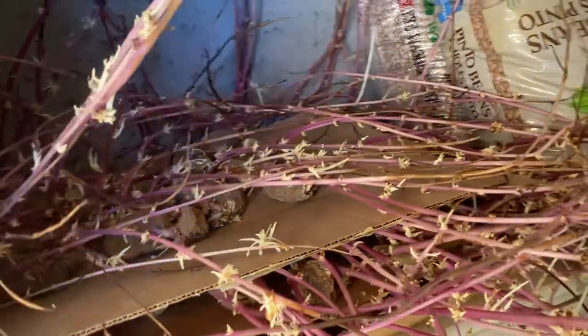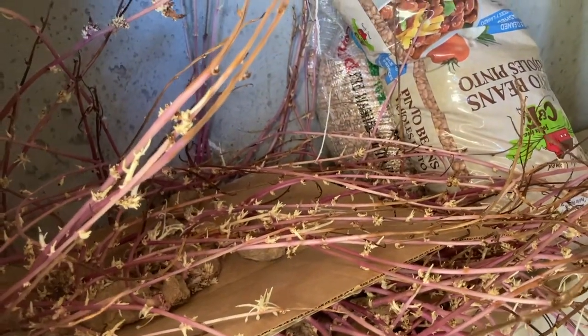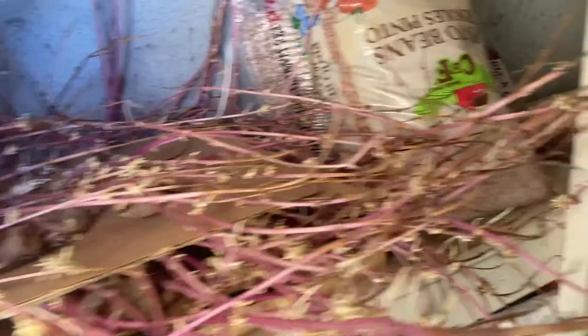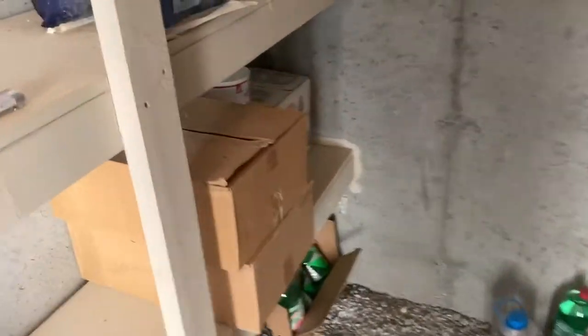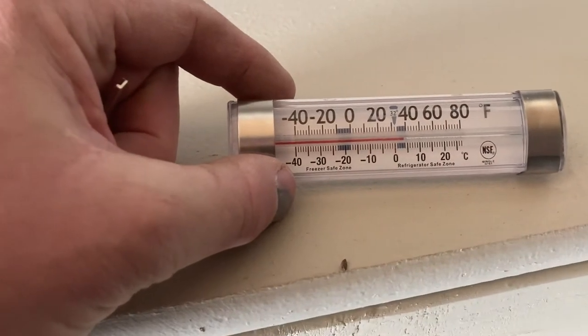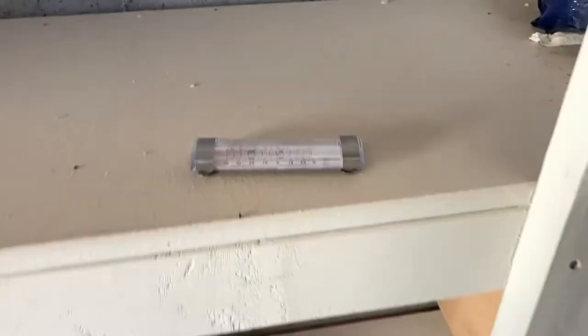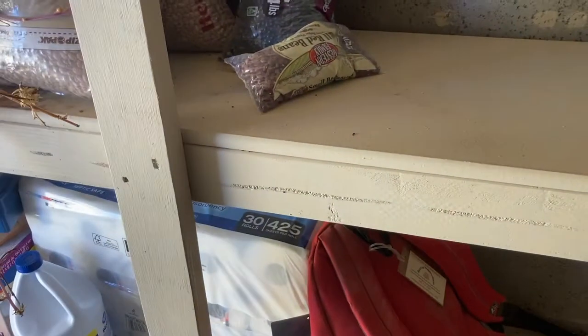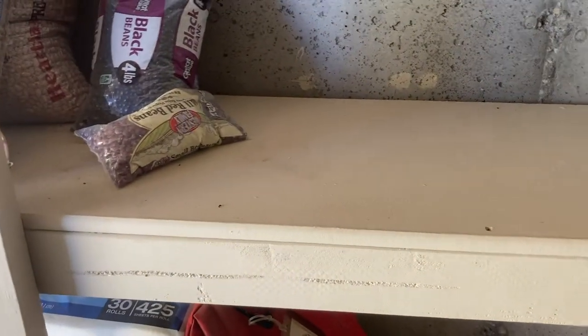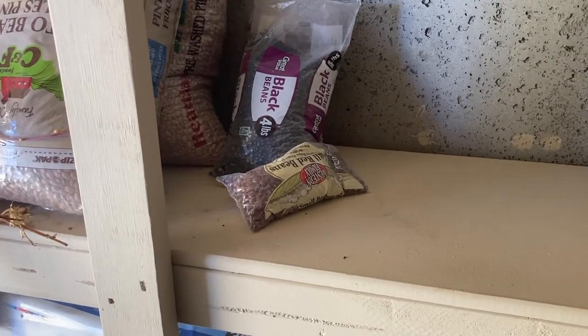I don't know if it's getting too warm in here. If somebody else looks at this and sees, let me know what I'm doing wrong. I think they're getting too warm. I got a thermometer in here — if you guys can see that, it's about 35, 38 degrees. And it was close to zero last night. So I think it must be getting too warm in here. I don't know if I need to insulate this better. I'm not sure what I'm doing wrong.